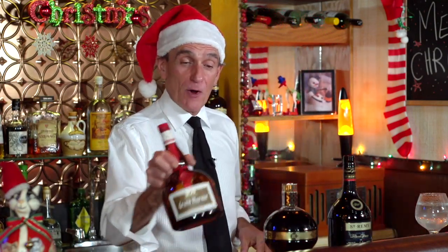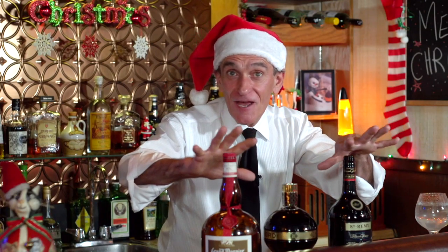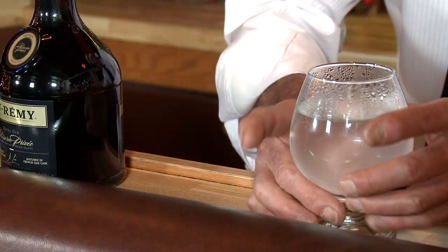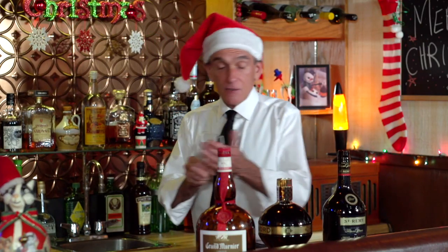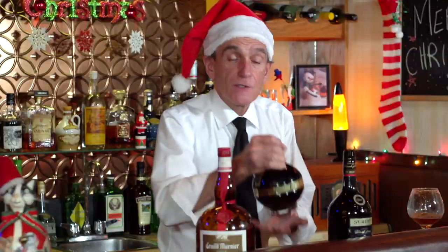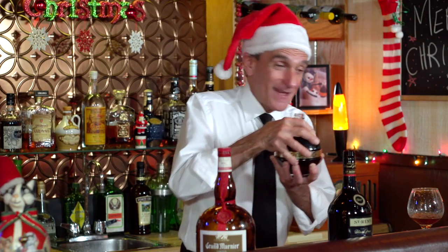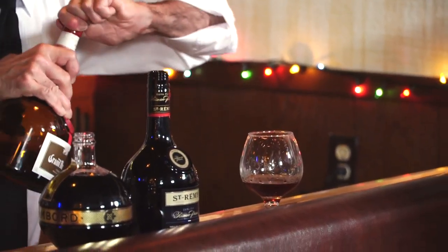Next we need our old friend Grand Marnier — another product from France, an orange-flavored liqueur. We're going to mix all this stuff together and it's going to taste great. We've got our hot glass — get rid of that water, it's quite warm, works very well. Some brandy, one ounce. Some Chambord — about a half ounce. And another half ounce of Grand Marnier.